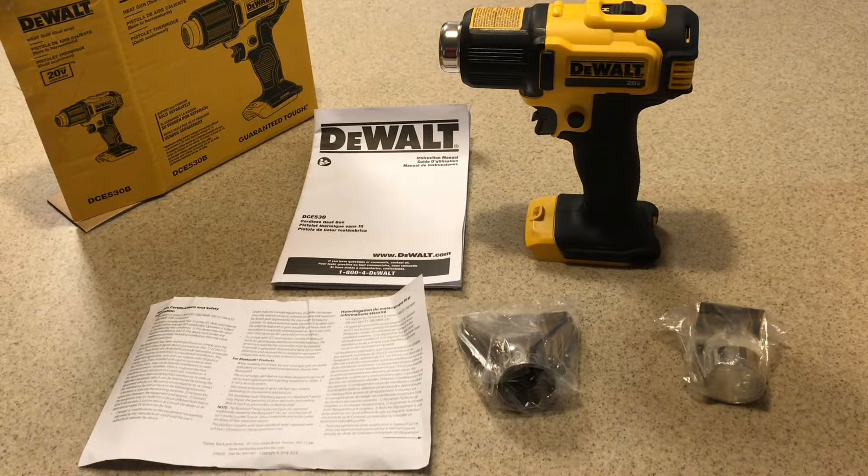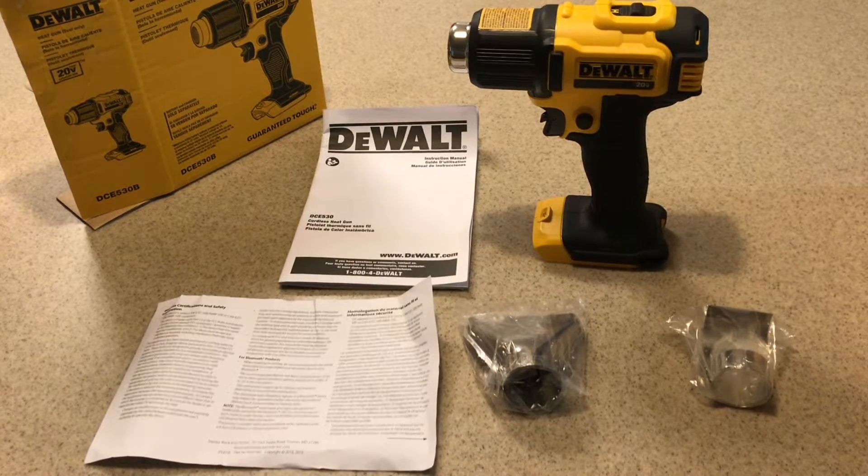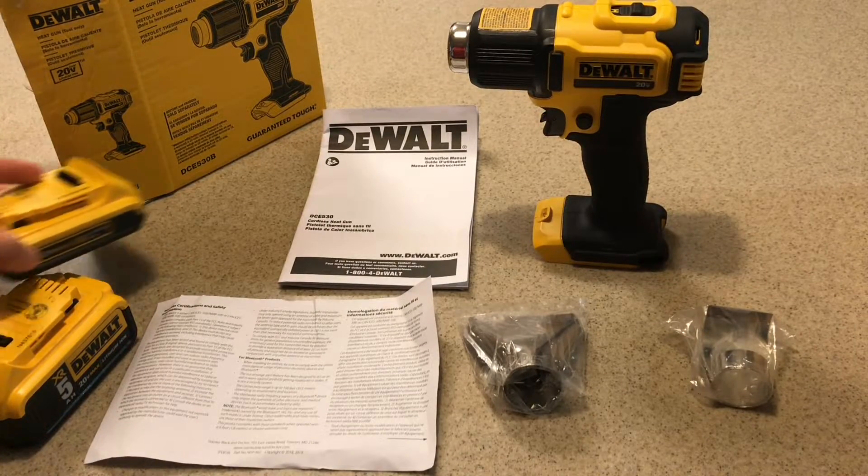As you can see, I've unboxed the tool. This is just a bare tool — I have several DeWalt batteries lying around. The box brings the heat gun, two nozzle tips, and a user manual. I've brought along a 5 amp hour battery and a 2 amp hour battery to test it with.